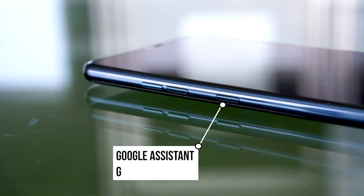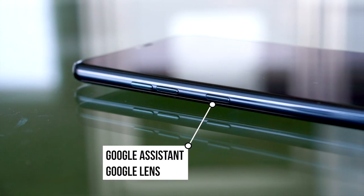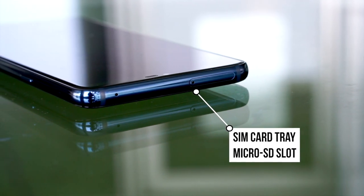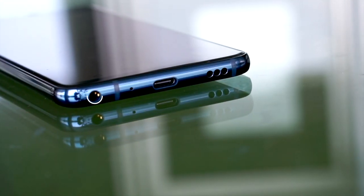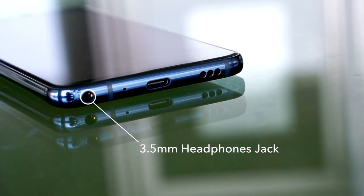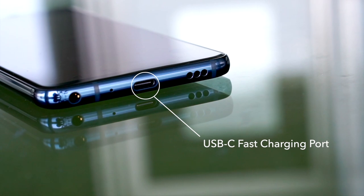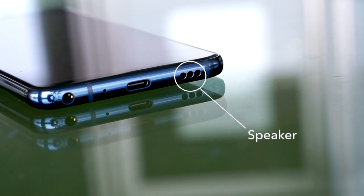You've got volume rocker buttons on the left side along with a dedicated button for Google Assistant and Google Lens. On top is where you'll find your SD card slot and right beside it is the microphone for noise cancelling. At the bottom you've got a 3.5mm jack so you can plug in your headphones, a microphone, a USB-C charging port for fast charging, and the speaker.